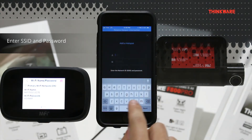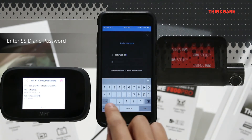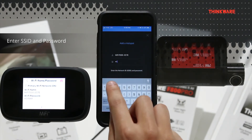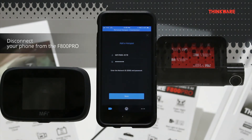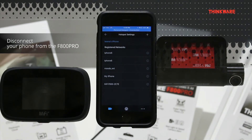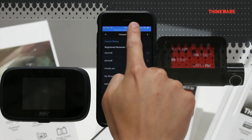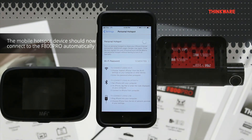Now enter the SSID and password to your mobile hotspot device and press save. Now disconnect your cell phone from the F800 Pro and turn on your mobile hotspot device. Your mobile hotspot device should now automatically connect to your F800 Pro via hotspot.